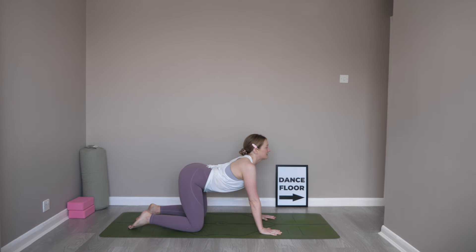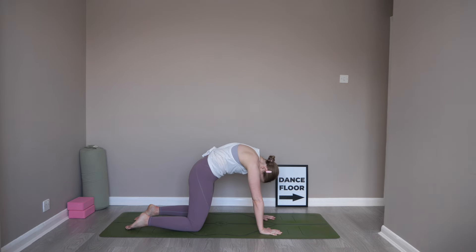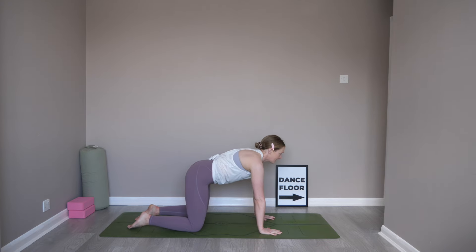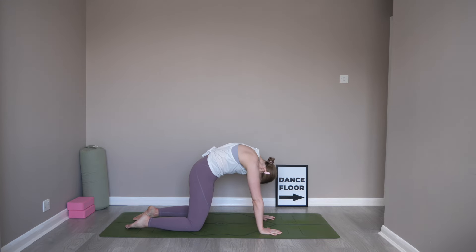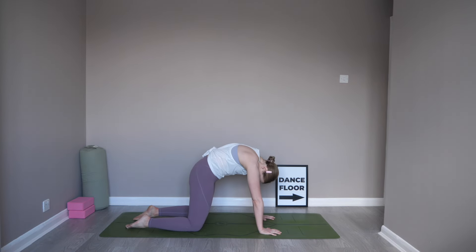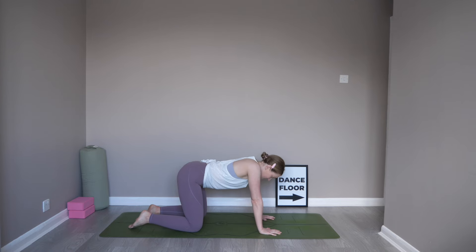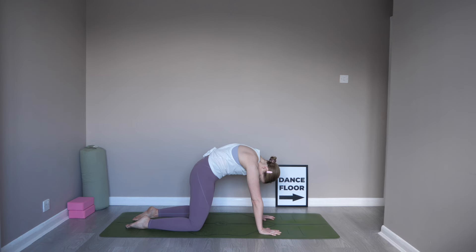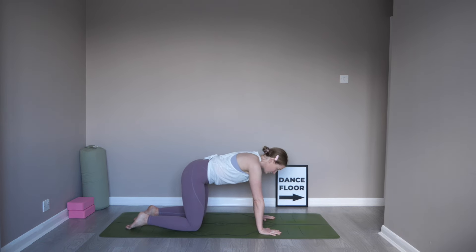Lower that belly, lift the gaze, lift the tailbone. Start to round into the spine, the chin towards the chest. Inhale as you lower. Inhale, exhale as you round in. One more on your own. And when you're ready, just come back to that neutral tabletop position.